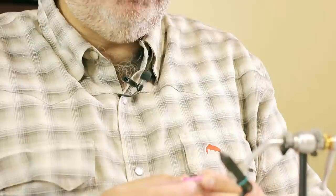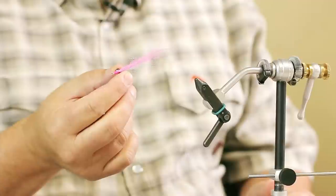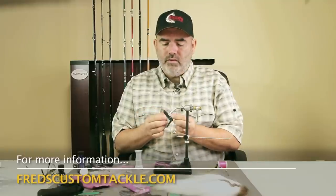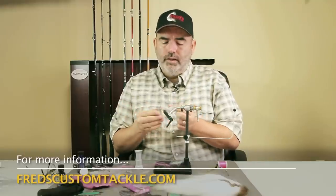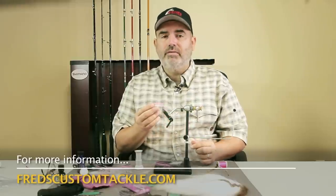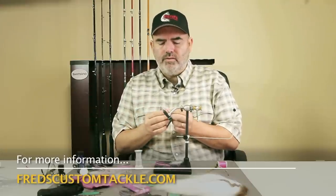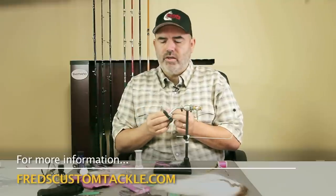If you want more information on how to tie a deep clouser minnow, come into either our stores in Chilliwack or Abbotsford. We've got people there that can help you out. We also sell these commercially, so if you're not inclined to tie, you can come in and pick up some out of our extensive bins of flies. We also have beginner fly tying classes, and we do drop-in sessions as well.